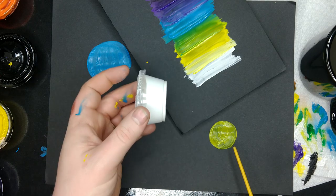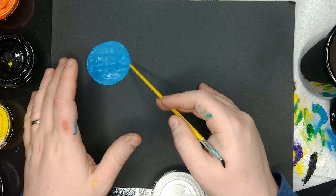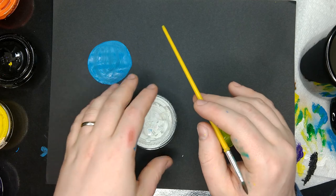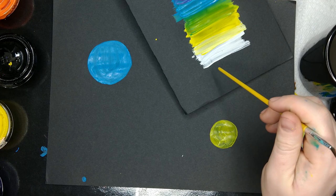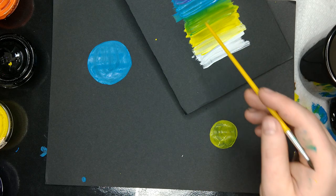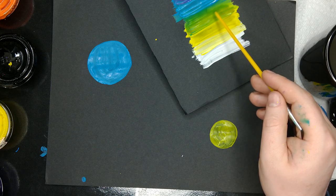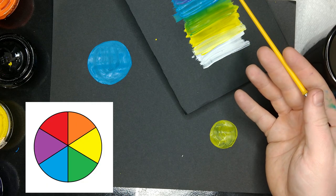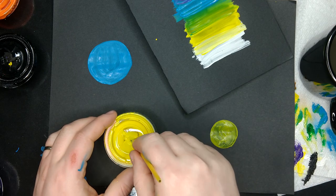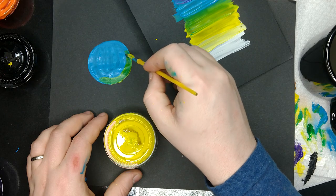So the highlights should not be pure white unless it's a really intensely bright shine — like if this was a glossy, shiny marble, then even a yellow light would reflect a bright white highlight at the shiniest reflective point. But this is a planet. So my highlighted side should be between the color of the object, which is blue, and the color of the light, which is yellow. So between blue and yellow, I have green. I could look at a color wheel to find that out, or I could mix those colors together — take some of the light source color and mix it into the paint that's already there. It turns green.